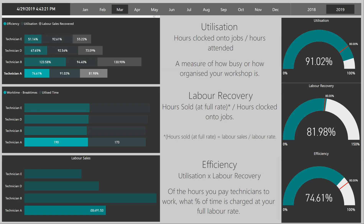In GarageHive, there are two methods in which you can measure technicians and workshop efficiency. In this video, we're going to talk about the GarageHive concept, which is based on recovery. Recovery is not normally found in the automotive industry — it comes from a professional background, such as solicitors or accountants.